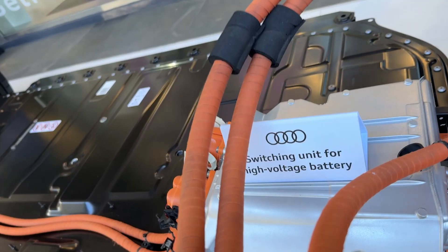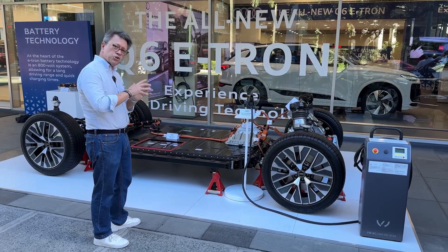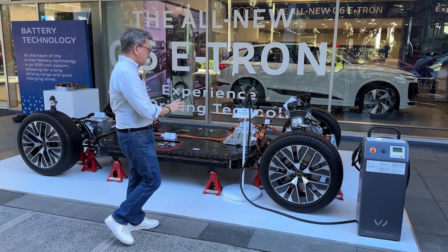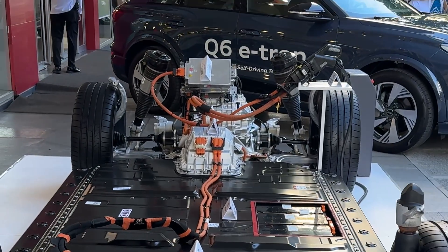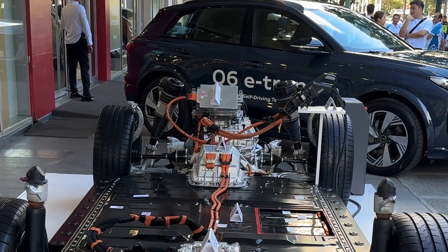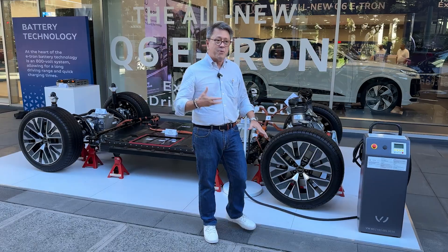That switching system is what tells the power where it should go. It goes into these two motors. There's additional switching gear that basically adjusts things because each of these is adjusting power, recuperating power, and everything else.